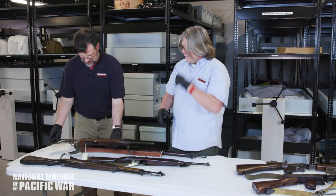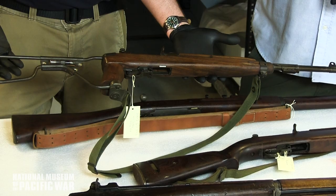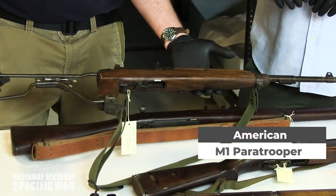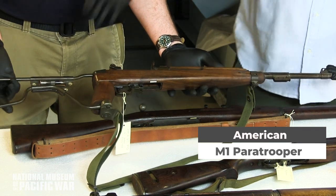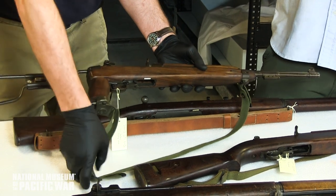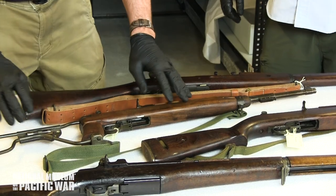It's quite a bit smaller and lighter than the M1 Garand and was issued to officers, mortar men, truck drivers, tank drivers, and other crew who needed something compact. This version has a folding stock for paratroopers — they used paratroopers in the Pacific, including at Corregidor. The folding stock was mounted to the side or on gear, and paratroopers would drop their gear before landing so they wouldn't land on it.